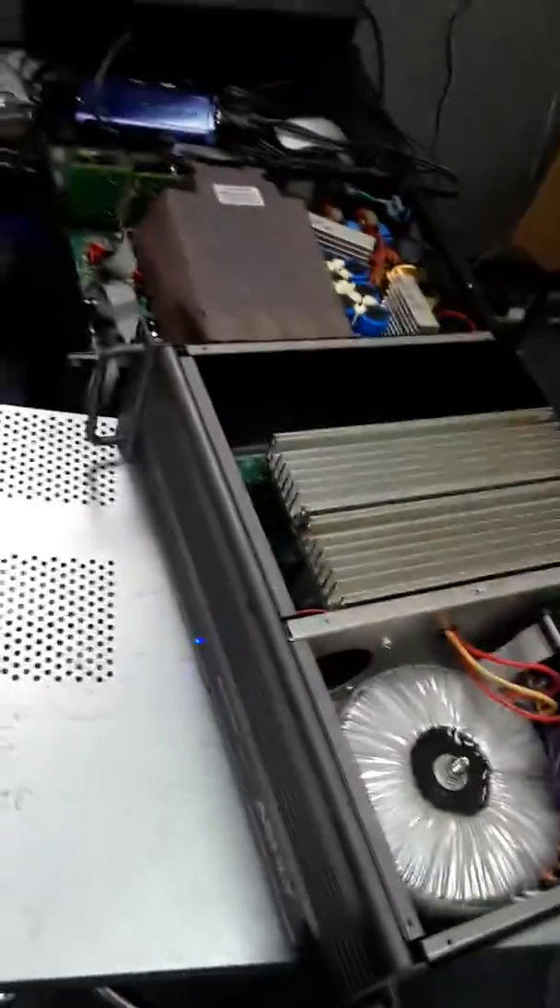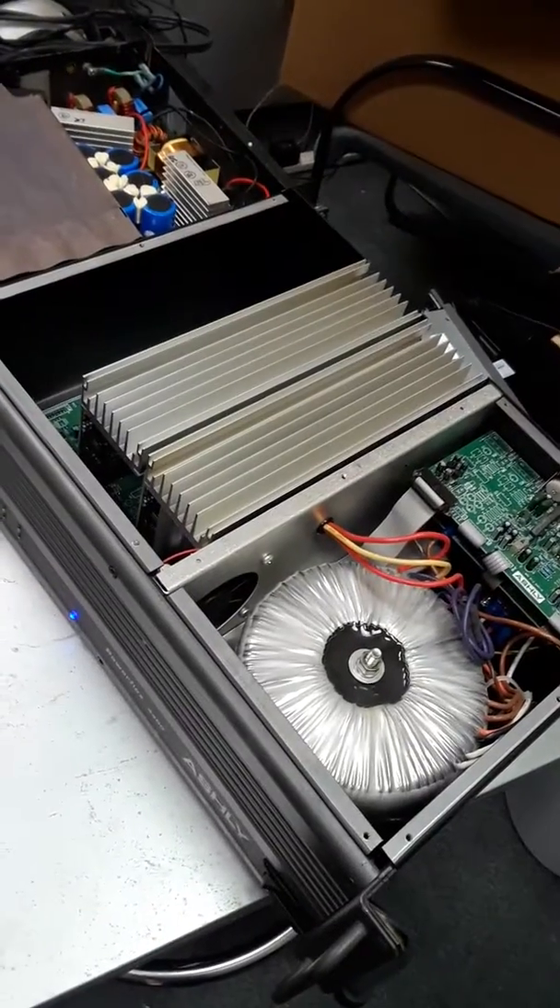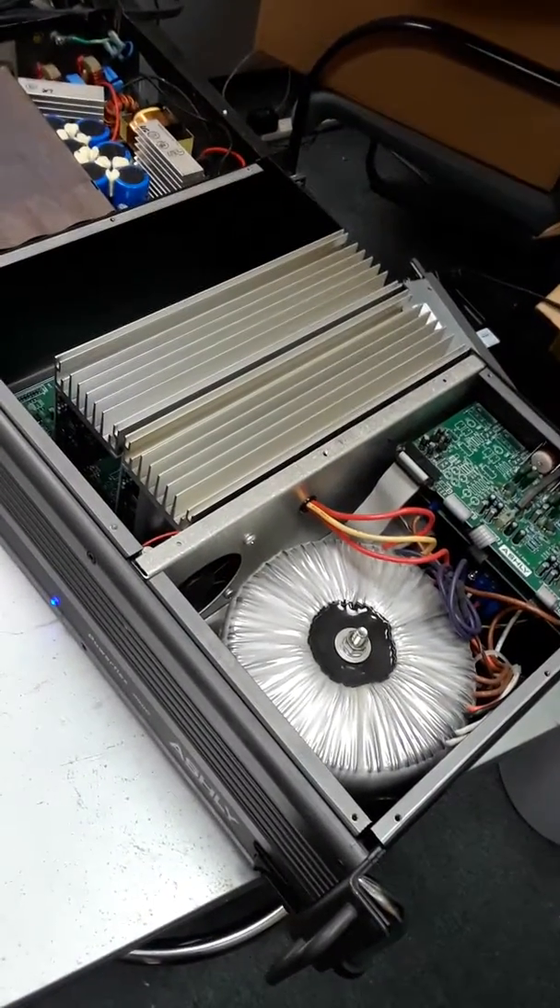Put some power to it — oh, that buzzing sound doesn't sound too good at all. Sounds like it's about to explode. But I'm gonna fix it.